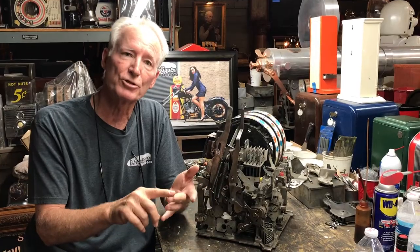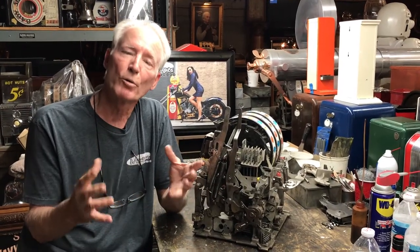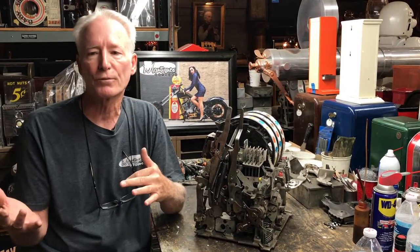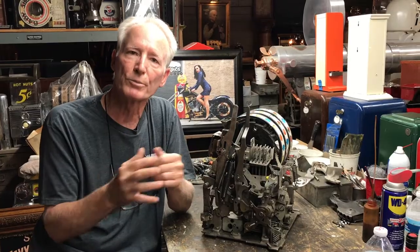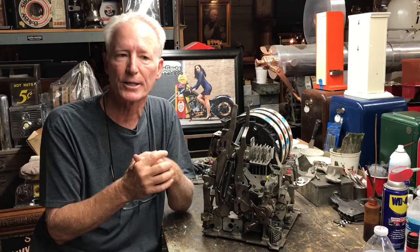There are four major manufacturers: Mills, Pace, Jennings, and Watling. You always want to remember, just like cars — a Ford has a distributor in the back and a Chevrolet has one in the front. Even though the mechanics are completely different, they all do the same function. A slot machine has a motor, transom, and rear end just like all vehicles — they all have to have certain components in order for the machine to work.